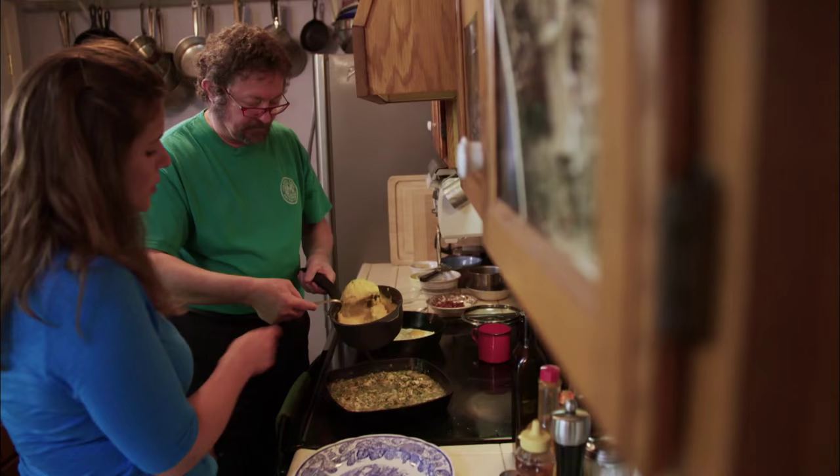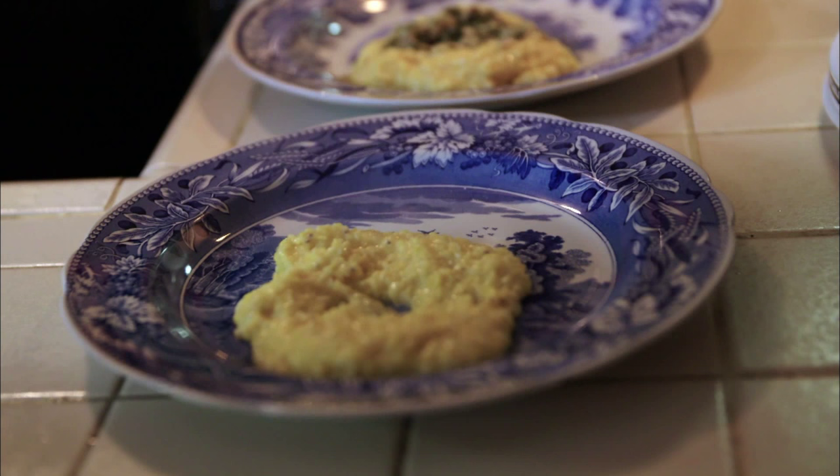Is this something you'd ever serve at brunch in one of your places? We did run this dish several times at brunch — the clam hash. It just didn't sell.